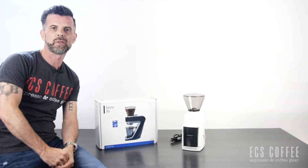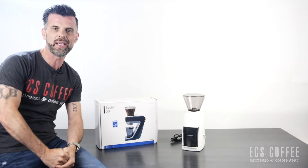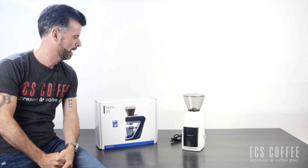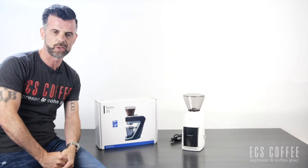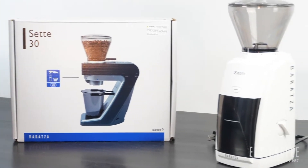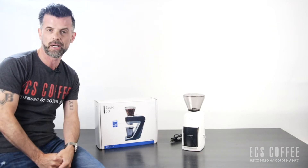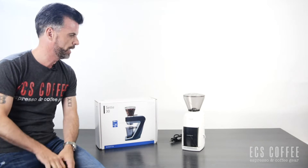Hi folks, Neil from ECS Coffee. We're sitting in our boardroom today as our store is busy with people buying products for their home beverage needs. Rather than having a mask on video, we've moved to our showroom today. I want to talk about the Barraza Encore and Sette 30 — a lot of questions as to which one you should get if you're looking for a new grinder.